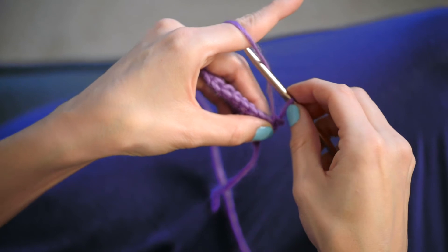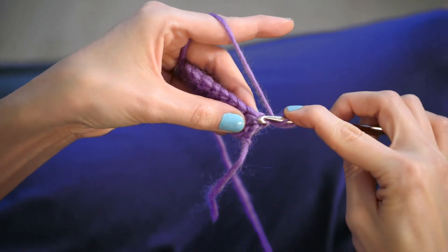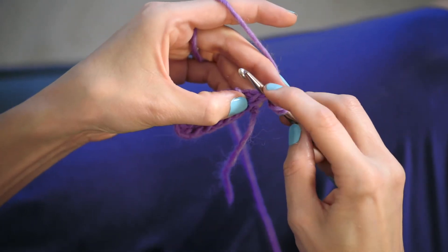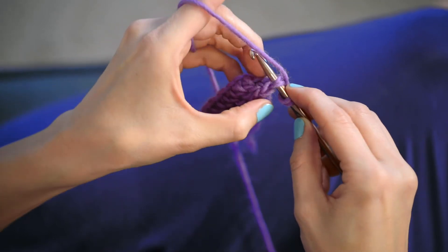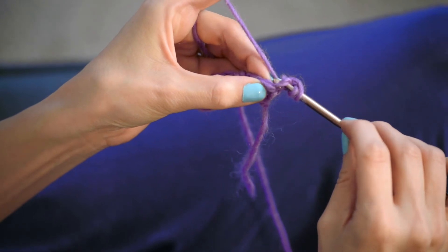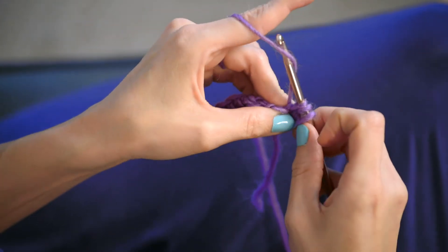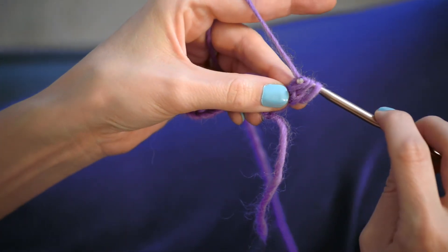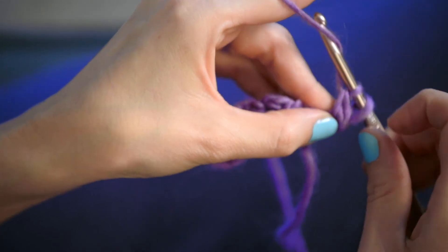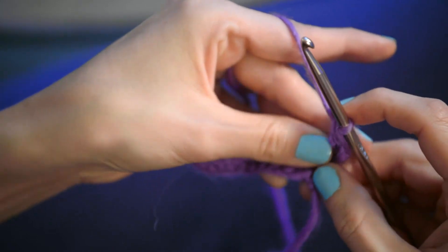We're going to do a double crochet into the last double crochet of the previous row. Insert your hook — after doing a yarn over of course — into both little legs of that double crochet in the row before. Yarn over and pull the yarn through both of those little legs. You have three loops on your hook — yarn over, pull through two, and yarn over and pull through two again.